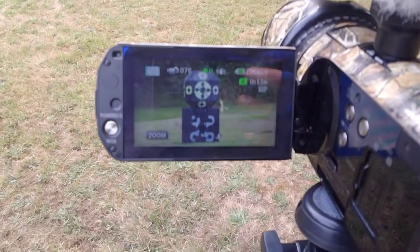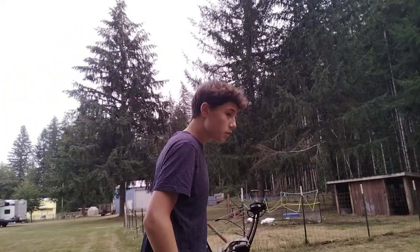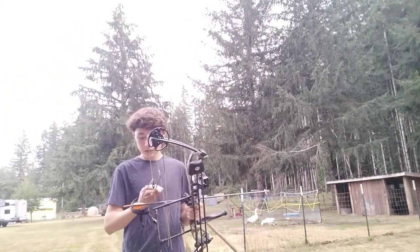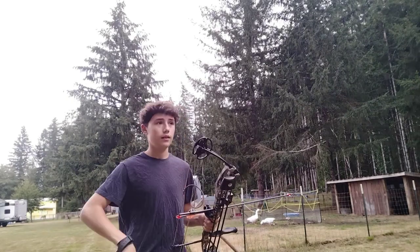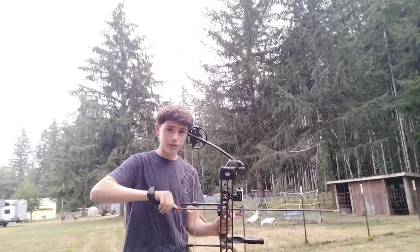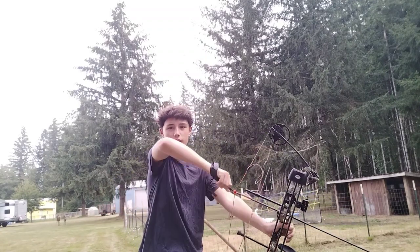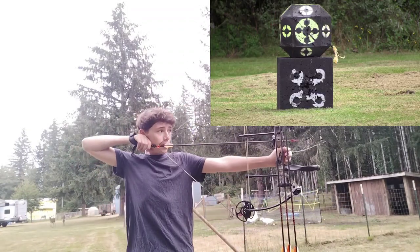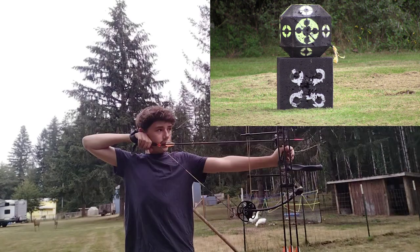I'm at 20 yards, got the camera set up on it. The poundage on this bow at max is around 48 to 49 pounds and I have it maxed out, so I'm gonna use it for deer season this year.